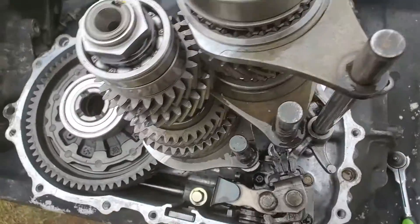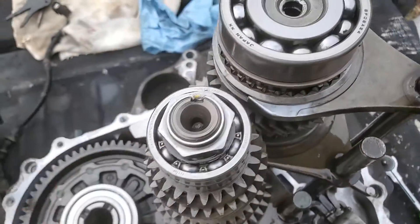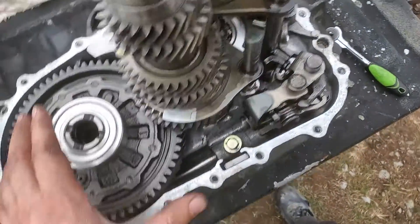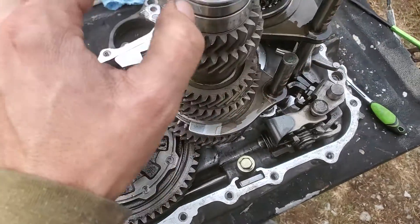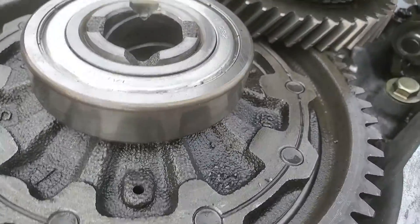I replaced all the bearings and I had to replace the shift hub, gear, and synchro. I replaced like these bearings, I replaced all these — everything that needed replacing. All the gears and synchros were in good shape besides the one I messed up.